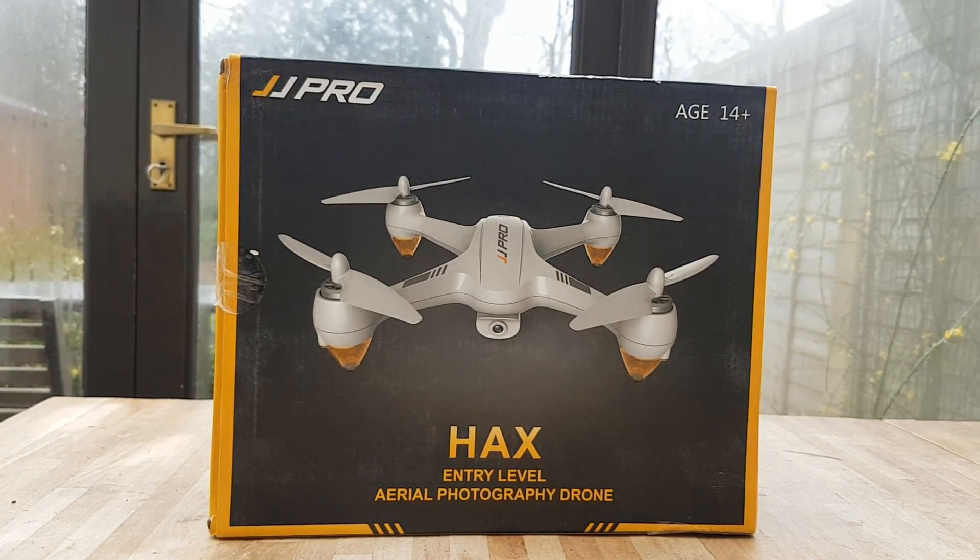However, I was able to fully test flying the drone and testing out some of the additional features, so I'm going to unbox this drone and then we'll jump straight into it. Of course, if you'd like to purchase this drone you can find the link in the description. Let's take a look and see what we've got in the box.